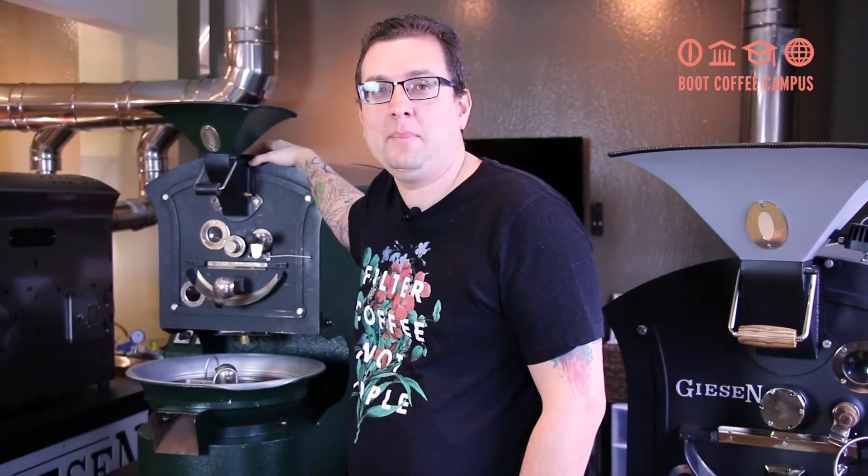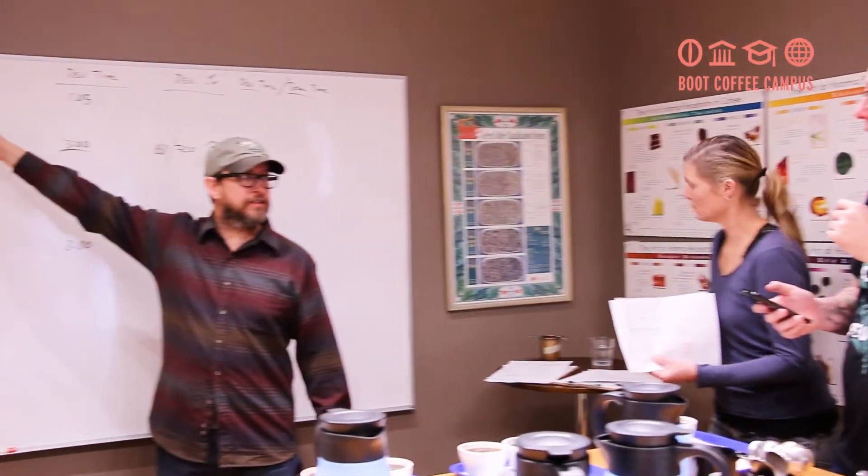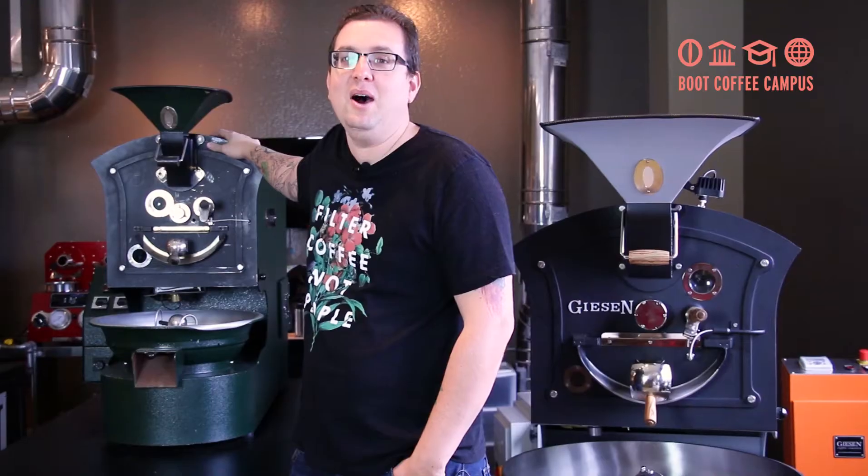Hello, my name is Sebastian Legner. I'm a barista slash farmer from Puerto Rico. I'm here this morning at Boot Coffee Campus because I'm taking the Roasting Lab Pro course. I've chosen Boot Campus because I've known William Boot for a long time, and after extensive research, I found out he has the most experience in the industry.